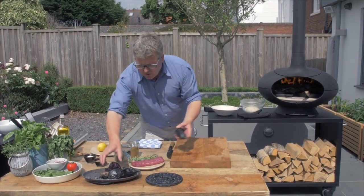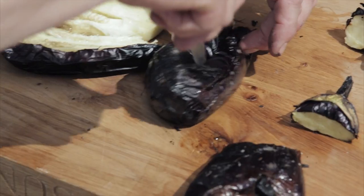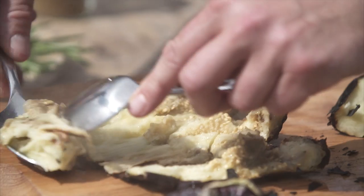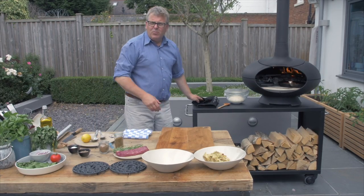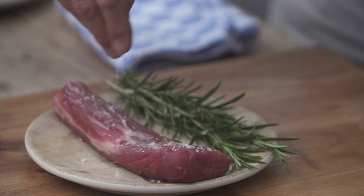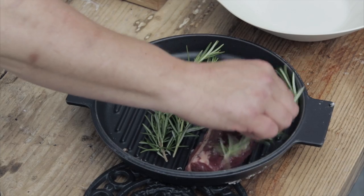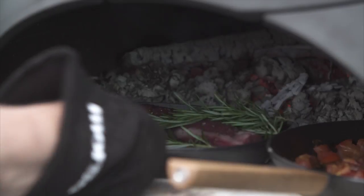Whilst those tomatoes are happily sizzling away in the forno, I'm going to prepare these aubergines. You can see how soft they are — completely cooked through. So let's split those all open and take the flesh out with a spoon. The flesh we're going to be using; the skin we want to leave behind. Our other pan should be warmed up by now so I'm going to cook this piece of lamb — a little olive oil, a pinch of salt, a pinch of pepper, just massage that in. In we go with a nice sizzle, and a little bit of rosemary to perfume the lamb. Straight back in — no problem having two dishes in the forno at once.